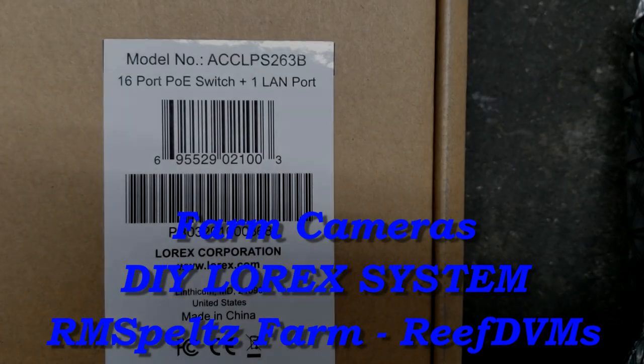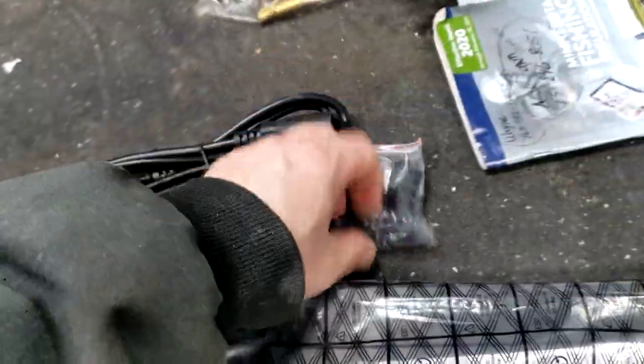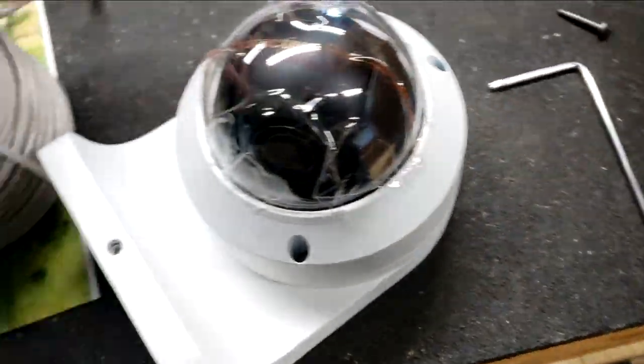R&M Spelz Farms here with some farm cameras. We've had cameras in the stalls for a while, and it really helps us with the animals. But unfortunately, due to theft, snowmobilers, and a few other things happening on our place, it's time to invest in one of these Lorex do-it-yourself camera installs. What you're looking at here is the opening of the POE power switch and a couple of the cameras that we bought.